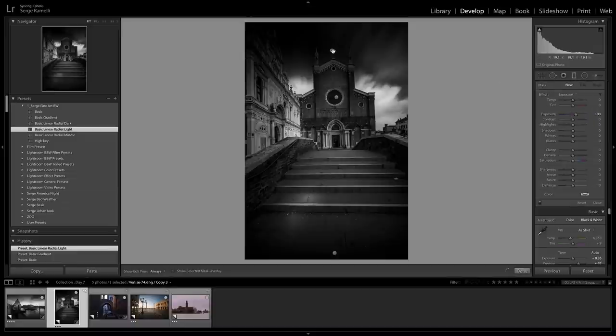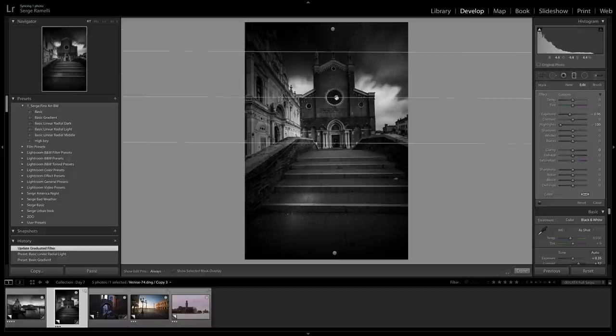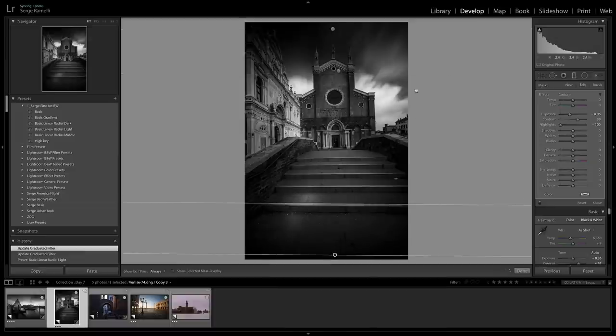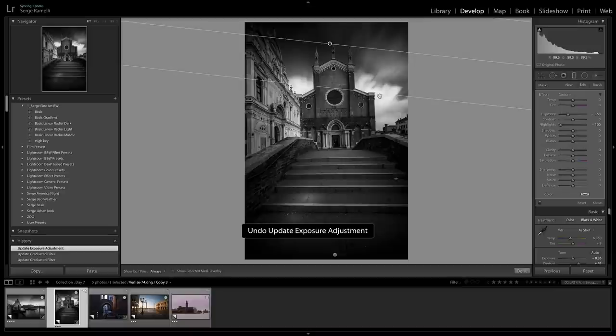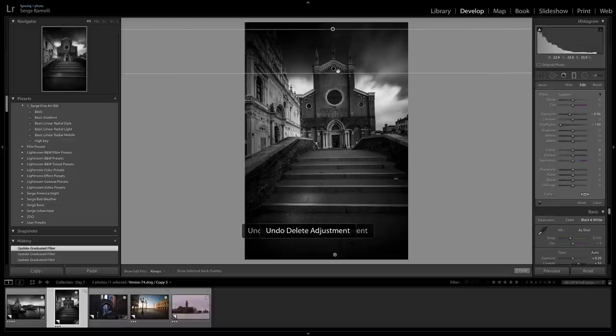I click on Light — voila. I'm going to go and do my linear gradient, making sure they are positioned correctly. I like the idea of black here, but not too much. In my preset you always have three gradients: one for the bottom and two for the top. If you think it's too strong, you can just erase one. Then once I've done the linear gradient, that's when I usually go and adjust my blacks and whites. I think I want my blacks a bit darker this time and the whites maybe a little brighter. I like the fact that the sky is really black — very Ansel Adams style.